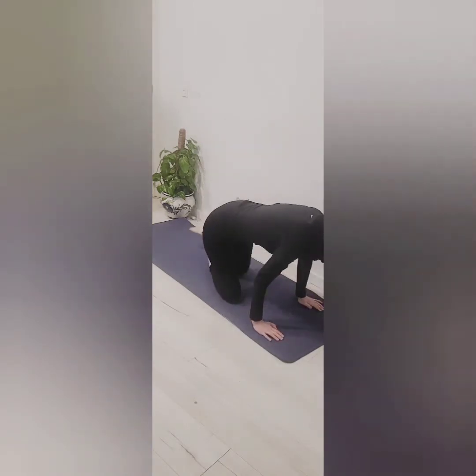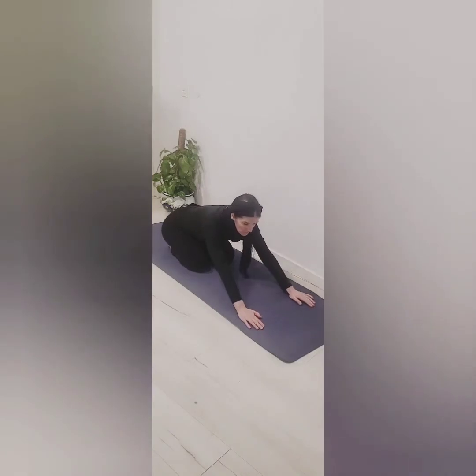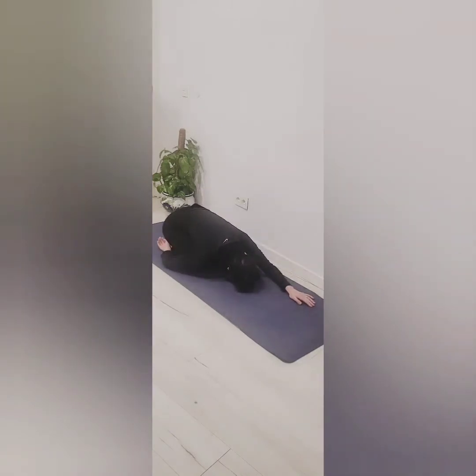So let's come to all fours. Sink your hips back to your heels into Child's Pose, resting your head down. It's okay if the bottom doesn't touch the heels, just as far as you can go, and take a couple of deep breaths.